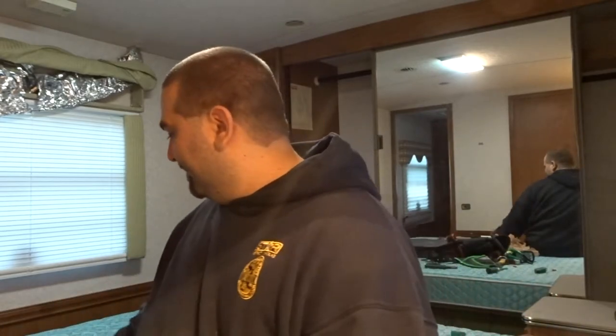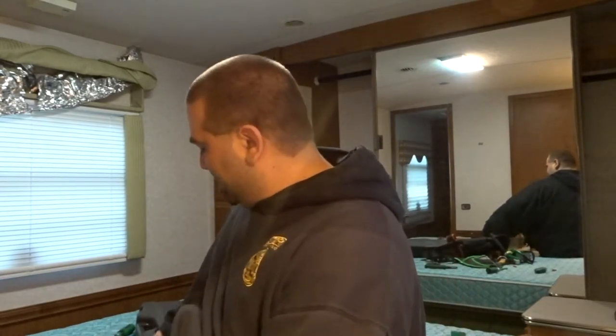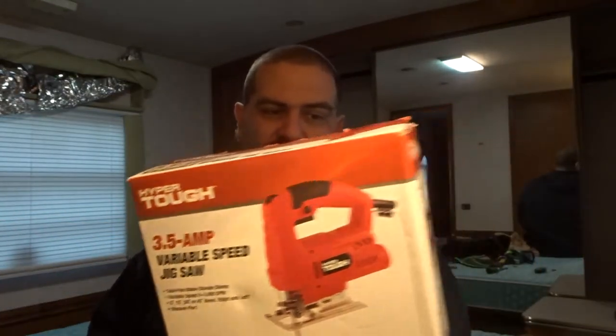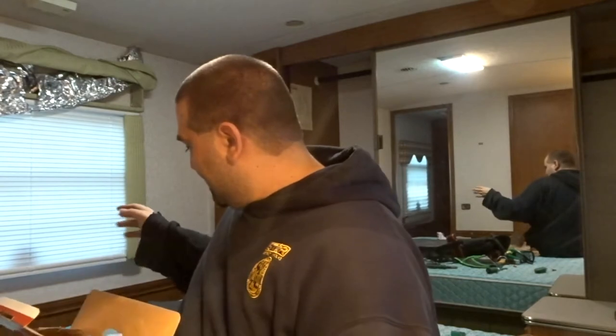It's small enough that I could do it with a handsaw, but that was taking too long, so I went out and bought a small jigsaw — only 3.5 amps with variable speeds, super small and easy to use. I'm going to finish cutting out this hole with that and get everything mounted up.